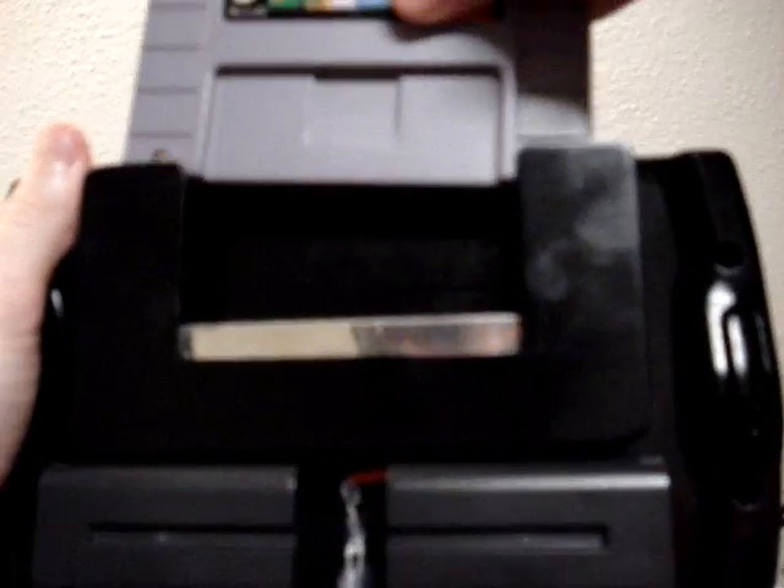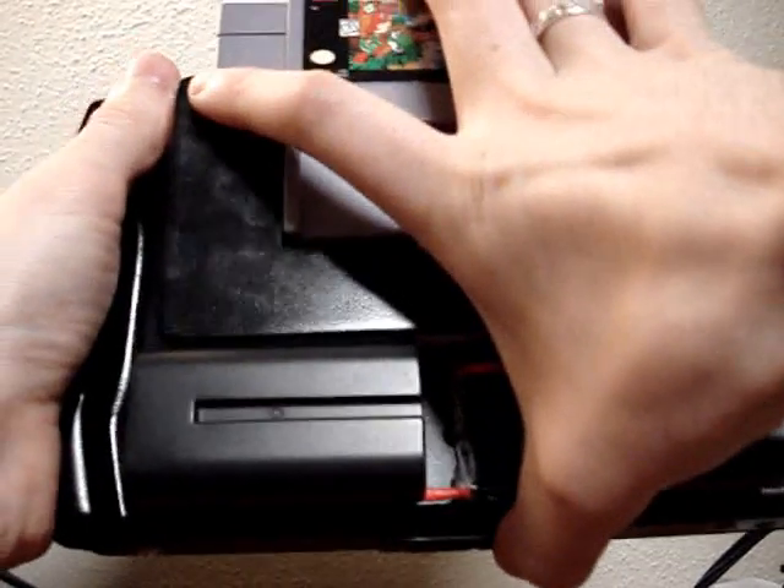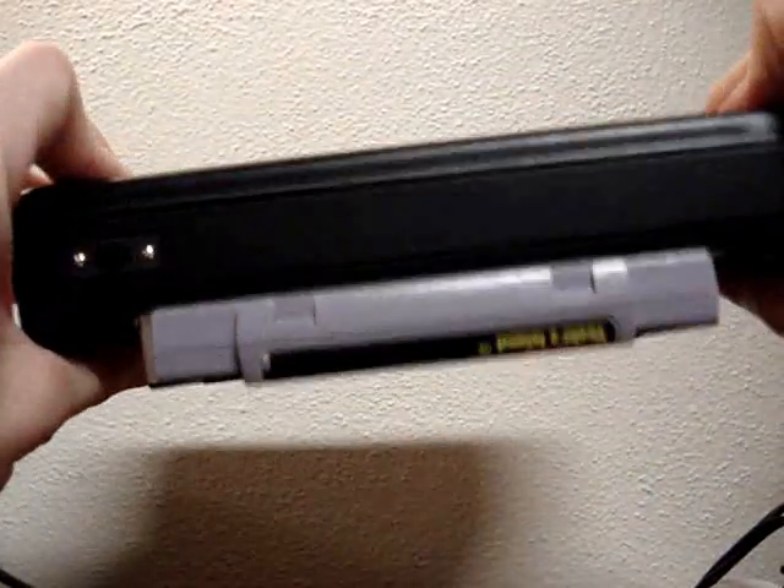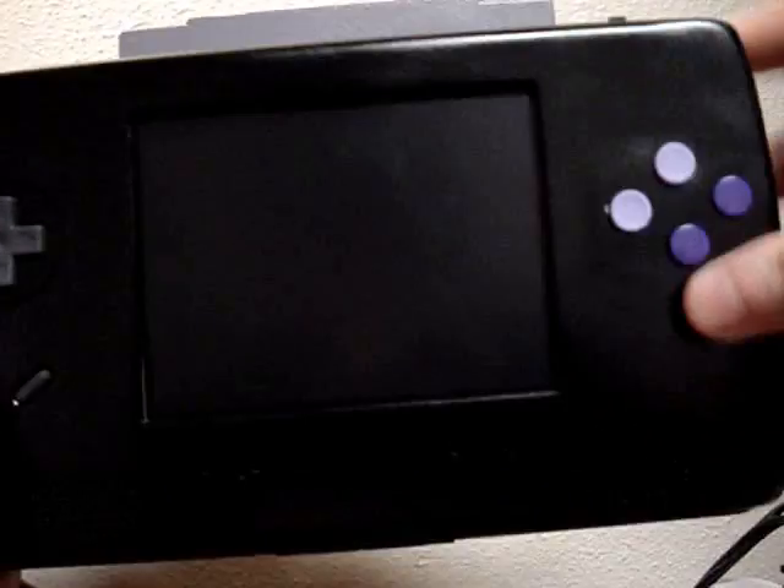Really easy to use — just slide the cartridge down the back like that and pop it into place. It doesn't stick too far out of the top, and from the front it looks pretty good.